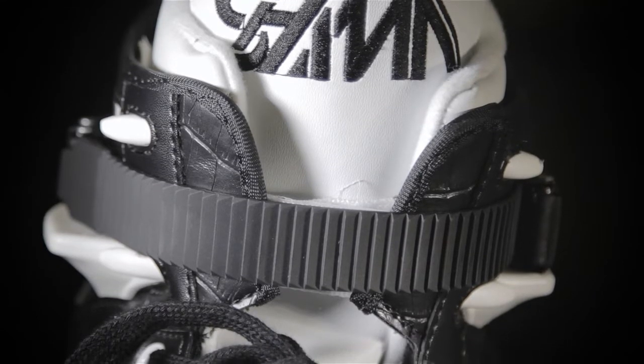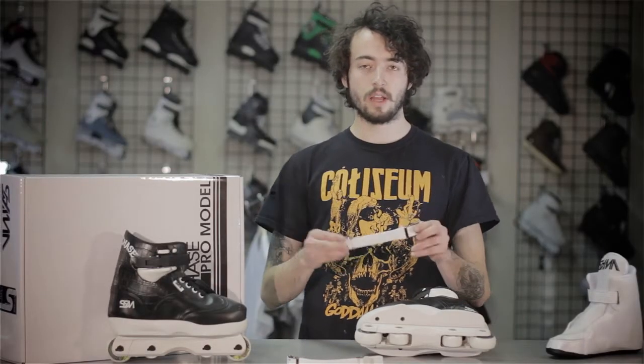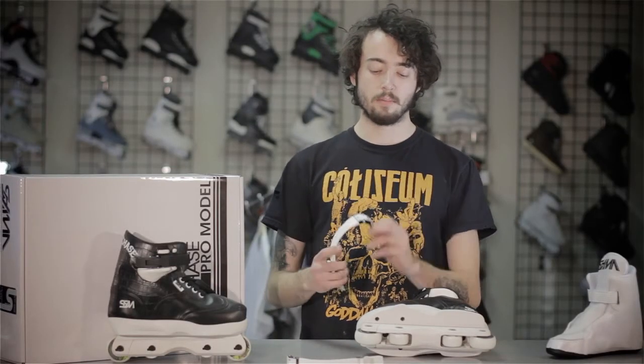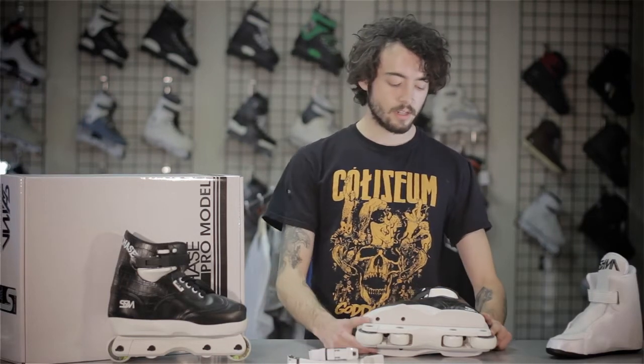These skates come set up with a plastic style buckle. But Brian Shima is such a nice guy — in every pair of skates, it's also included a white SSM metal style buckle. These are going to be a lot more durable and provide a lot more support if you want to go that direction.